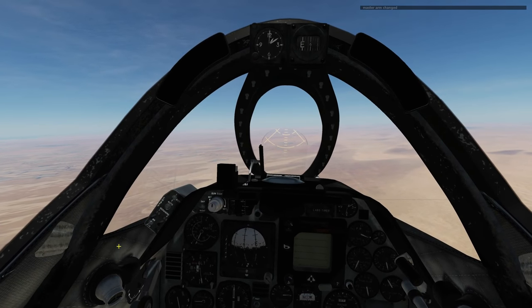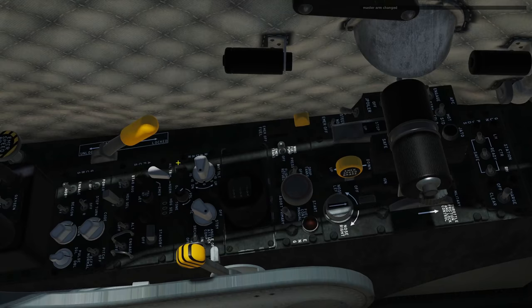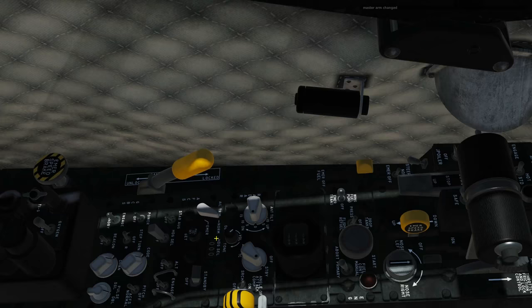Hello and welcome back to the Reapers. Today we're in our A4E Skyhawk and we're looking at the AFCS — the Automatic Flight Control System, or just the autopilot as I like to call it. It reminds me of the one in the Harrier actually. It's super simple and just really robust. You can't seem to upset it, which is really useful.